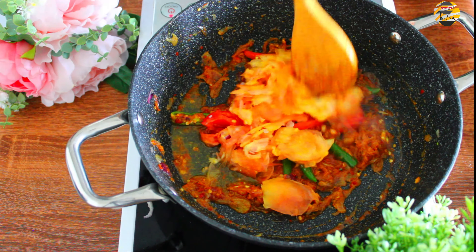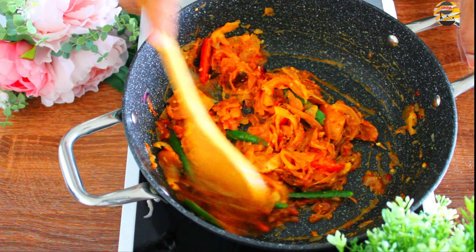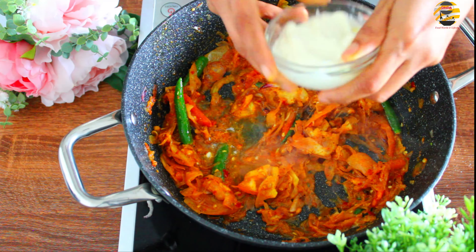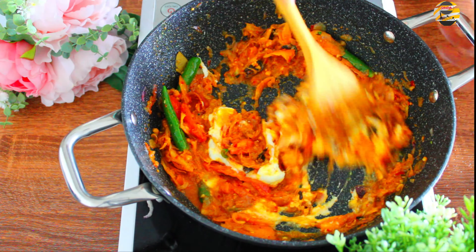Add two sliced tomatoes and mix it well till it becomes soft and mushy. Then add one teaspoon of lemon juice and three tablespoons of curd. Mix it well.